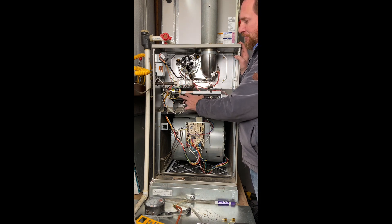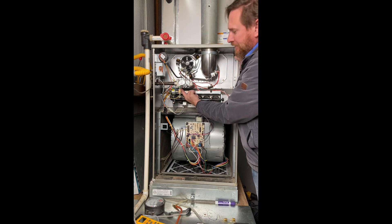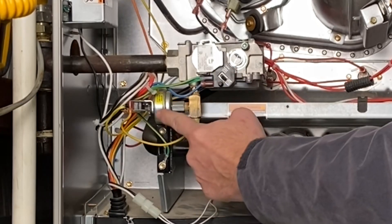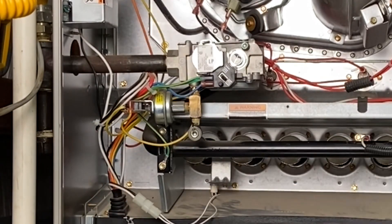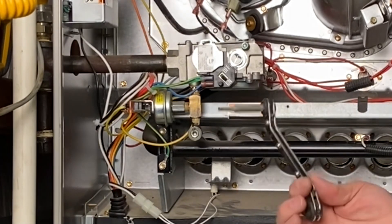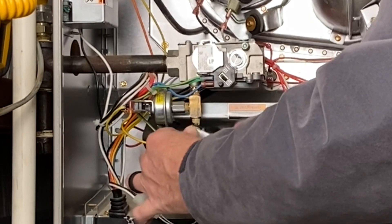Next I'm going to get my gas pressure manometer set up. I double-check to make sure my gas is off, and then this side will be my input pressure. Normally this port would be right on the combination gas valve, but this system's been converted for LP — there's a sticker that says LP. An LP conversion usually comes with an additional pressure switch that shuts the unit off if we lose too much pressure in the propane tank. This little street-L elbow gives us a convenient place to hook up our gas pressure.